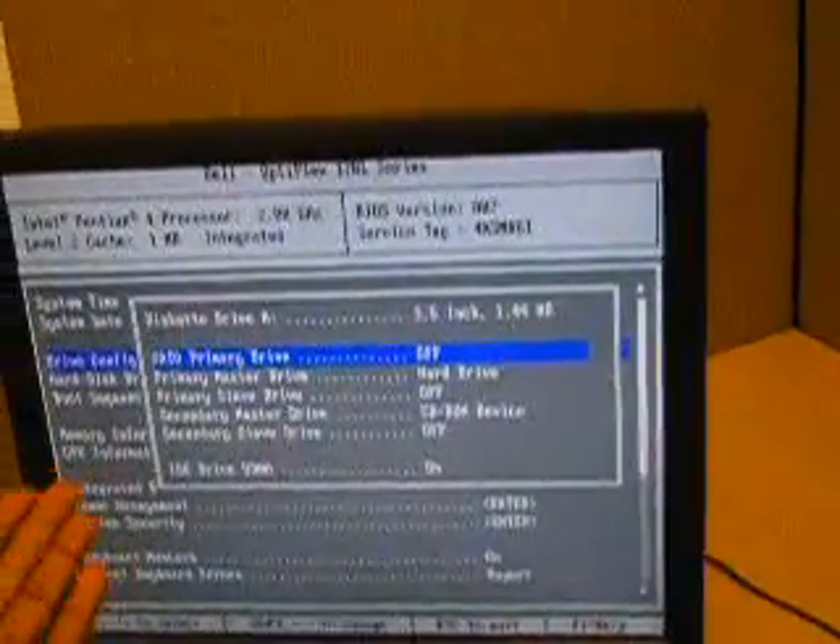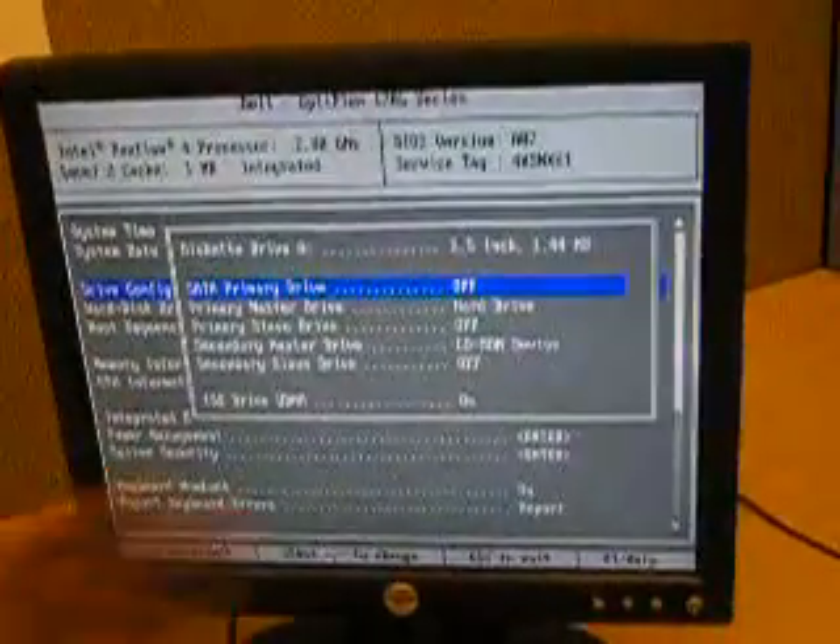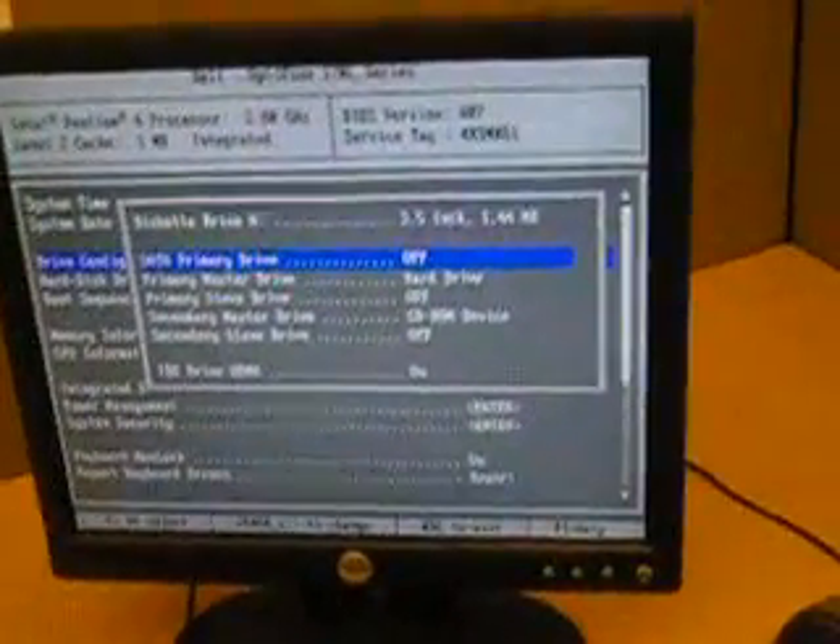This should conclude the drive installation and you should be ready to enjoy your new serial ATA. Once again, my name is Usman. I would like to thank you for watching this video. I hope you've learned a lot about how to install serial ATAs. Thank you, and have a wonderful day.